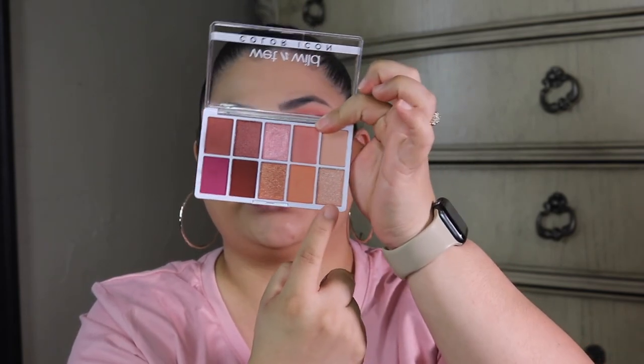I almost forgot the inner corner highlight. I'm going to take this shade here — I already decided off camera that I was going to do this shade — and go in with it for the inner corner. Then we'll move into the lips. This is a pretty color, I really do like it. Now I'm going to set the face with the Wet n Wild Coconut Setting Spray.